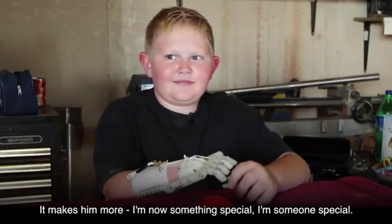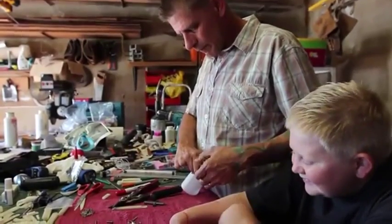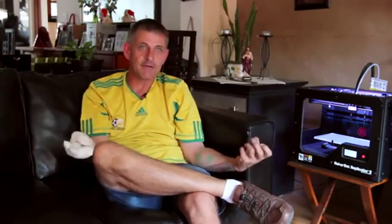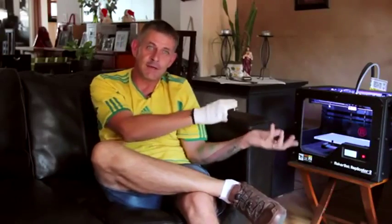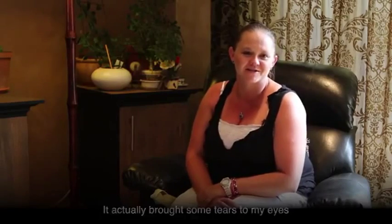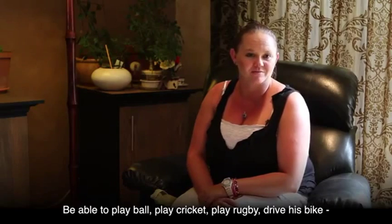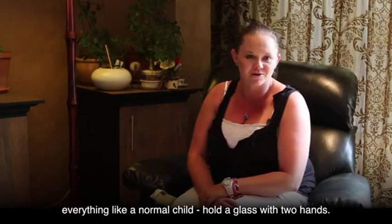It makes him feel more special — he says, 'I'm now someone special.' With the MakerBot, as he grows, all we do is scale it up and print him another one, and the hardware just gets transferred to the new hand. We'd like the old hands returned so we can pass them on to the next person. It brought tears to my eyes to know he'll be able to function like normal other kids with two hands — play ball, play cricket, play rugby, drive his bike, hold a glass with two hands.